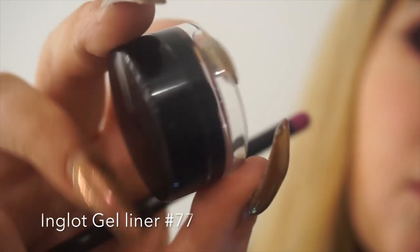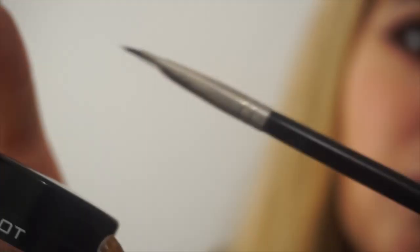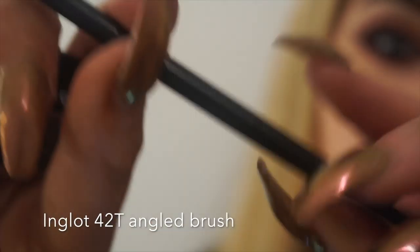Liner time! I am taking the Ultimate Black Gel Liner number 77 from Inglot and I am using a 42T little angle brush, also from Inglot. That is one of my favourite brushes.